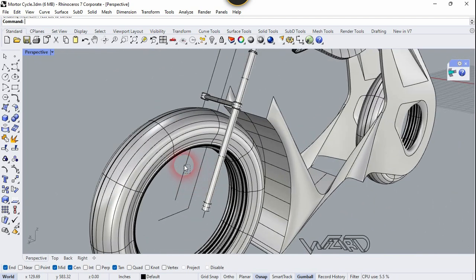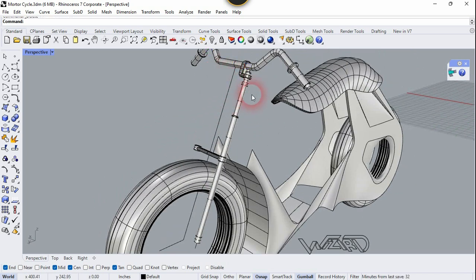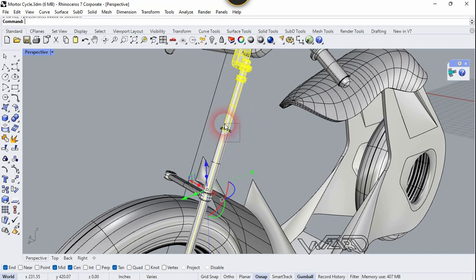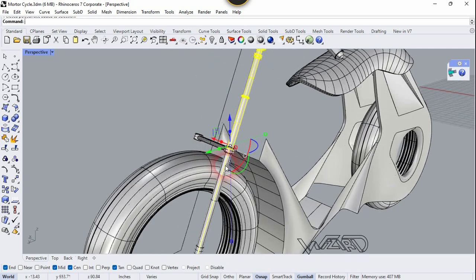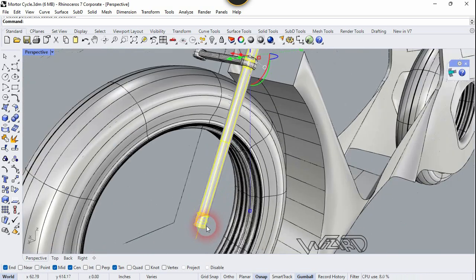Now let's delete this line from the other side and this object from the other side. Now let's mirror all of this to the other side. You can also use the Revolve command to make this series of cylinders.